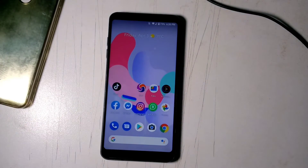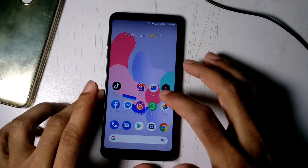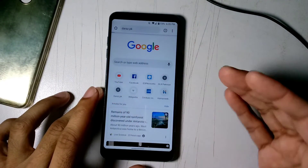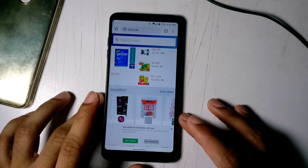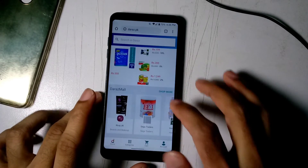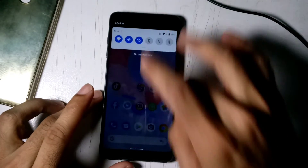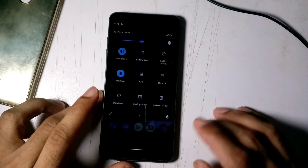Why do people install this ROM? Many people want it because of the gestures. I installed it just to see how it feels to use your phone with gestures, and it feels really nice — it's the future of Android. We're going to get Android 11 on newer devices soon, and these gestures and animations will be there. If you're into dark mode too, this ROM gives you that.